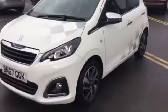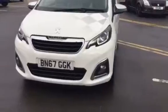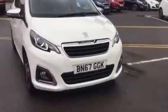Come round the front — if you look at the bottom, you've got your fog lights which are very useful. I've got the chrome finish around them as well, which makes them look nicer.